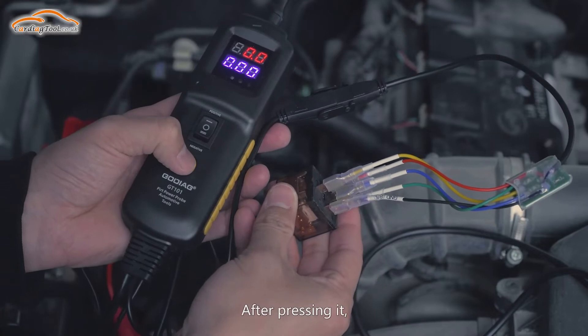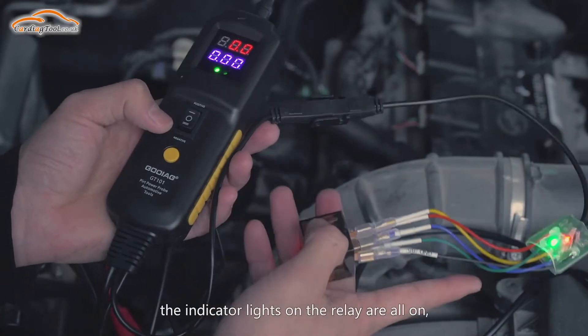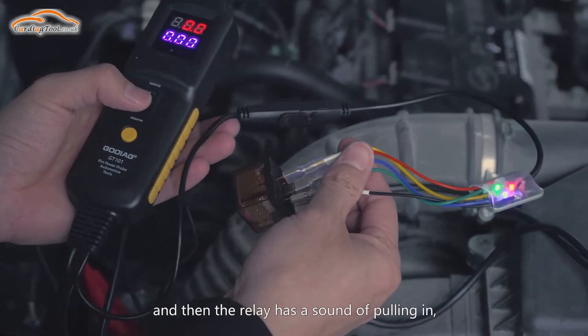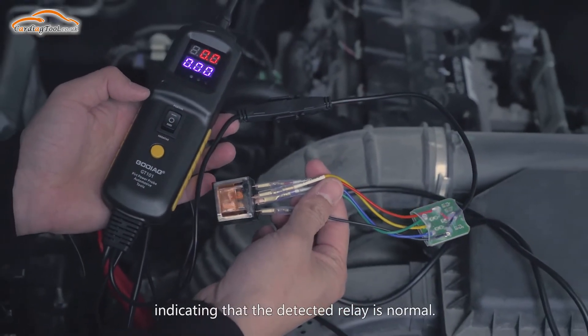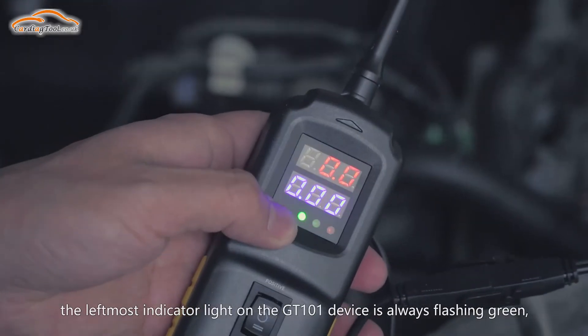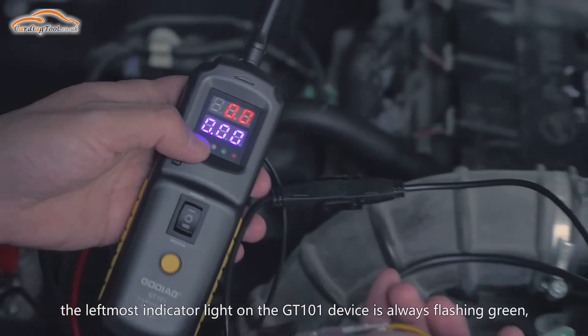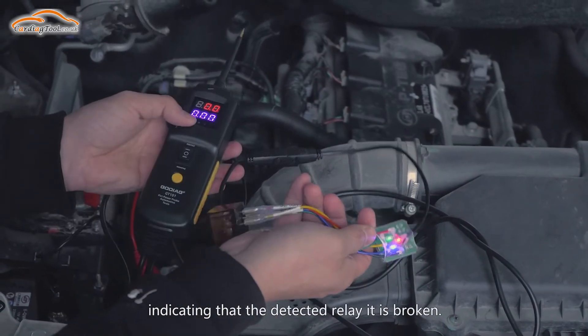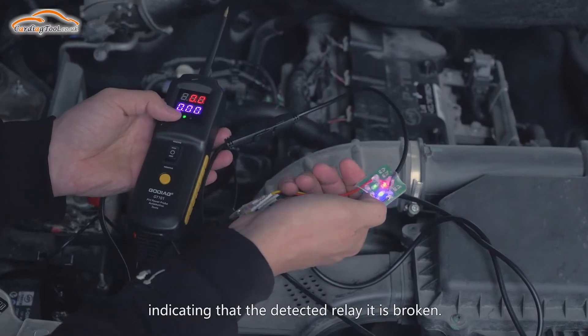After pressing it, the indicator lights on the relay are all on, and then the relay has a sound of pulling in, indicating that the detected relay is normal. Otherwise, the last indicator light on the GT101 device will flash green continuously, indicating that the detected relay is broken.